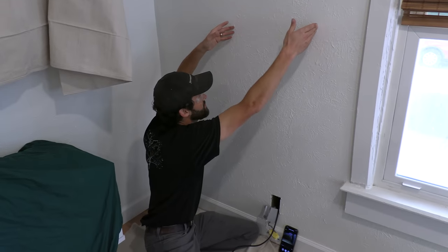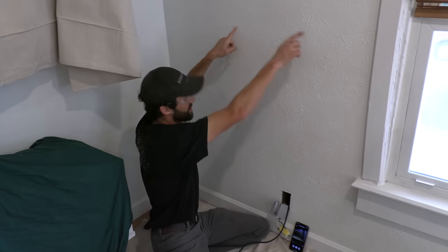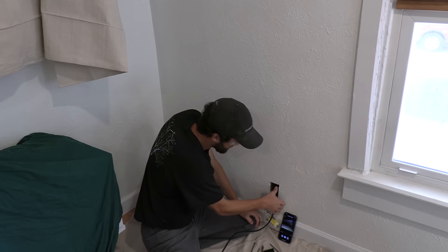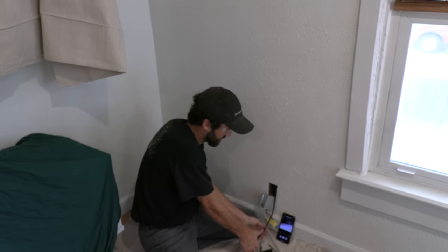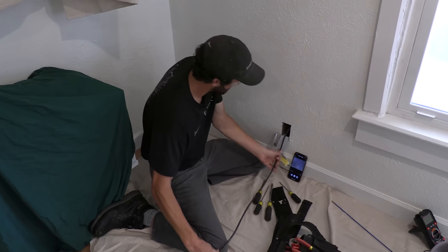So that's a fire block right there — a horizontal full-dimension 2x4 that's laid flat and fills the entire cavity. It's right there. Let's just check that dimension. I've got my thumb on here as a marker. Let's see if that matches up with my fish sticks.